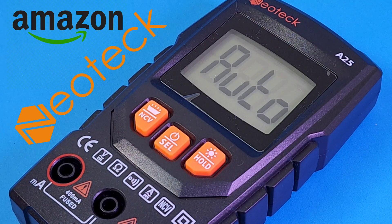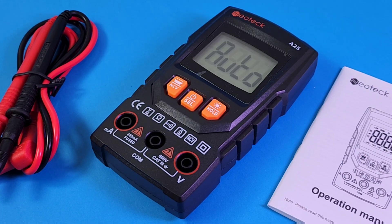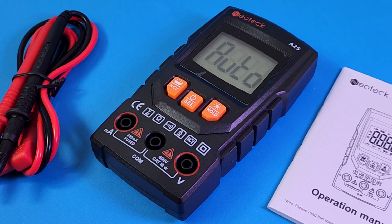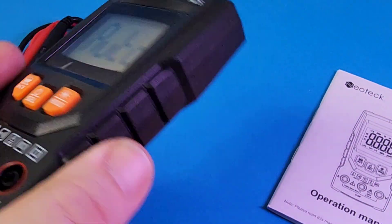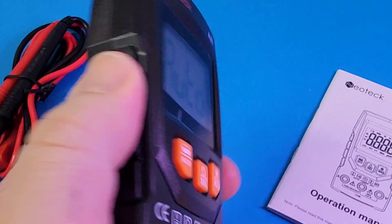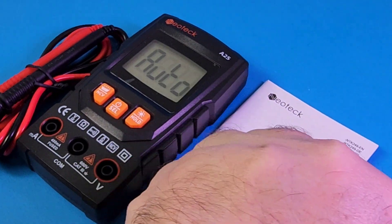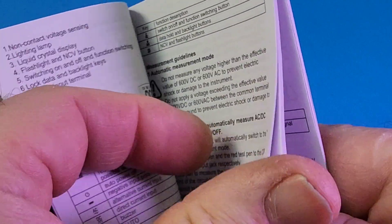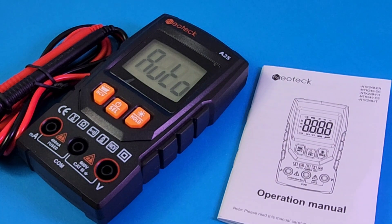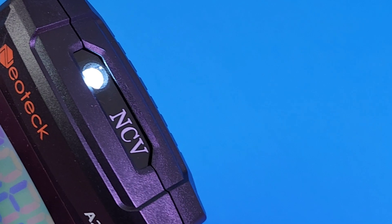Welcome! Today in the hot seat we have a brand new cheapo from Amazon — the Neotech A25 smart digital multimeter. It features AC/DC voltage, resistance, AC/DC current, and non-contact voltage. It is a fairly loaded little device. It is very lightweight — even with two triple-A batteries it is still uber light. It doesn't have a rubberized boot, so it's a little slippery; just be wary of that.